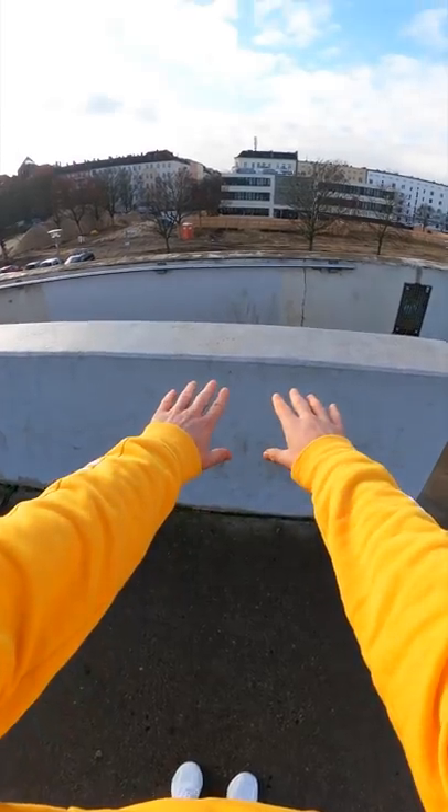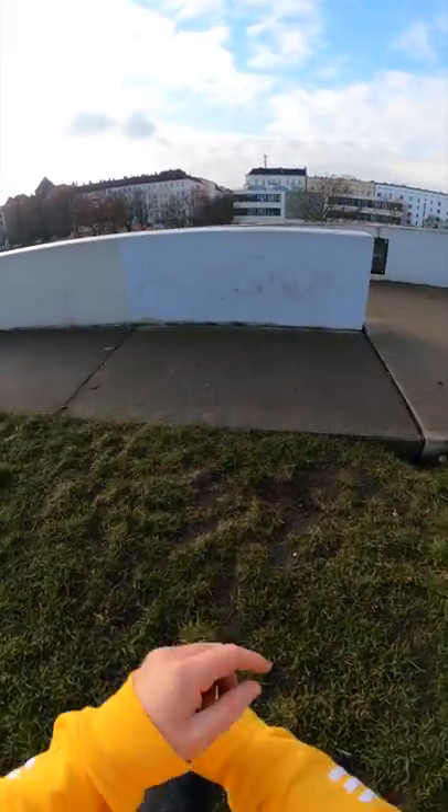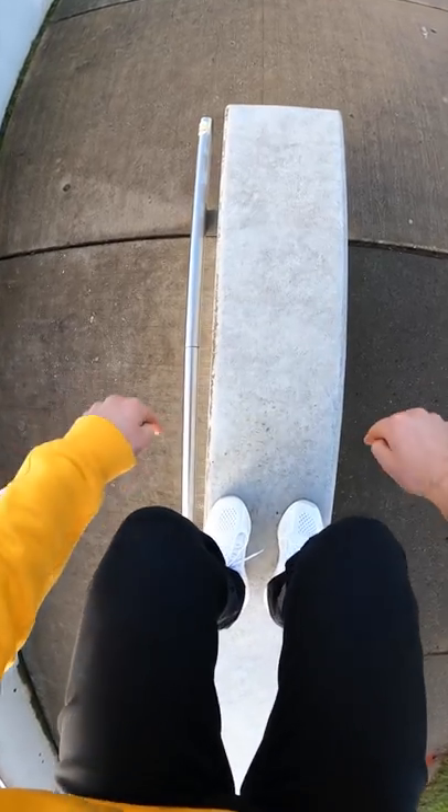Lean your upper body over the wall to get higher. Now go back, take some speed, and try to bring your feet up to the wall. Step 4: crouch to an obstacle, grab the edge, and jump down.